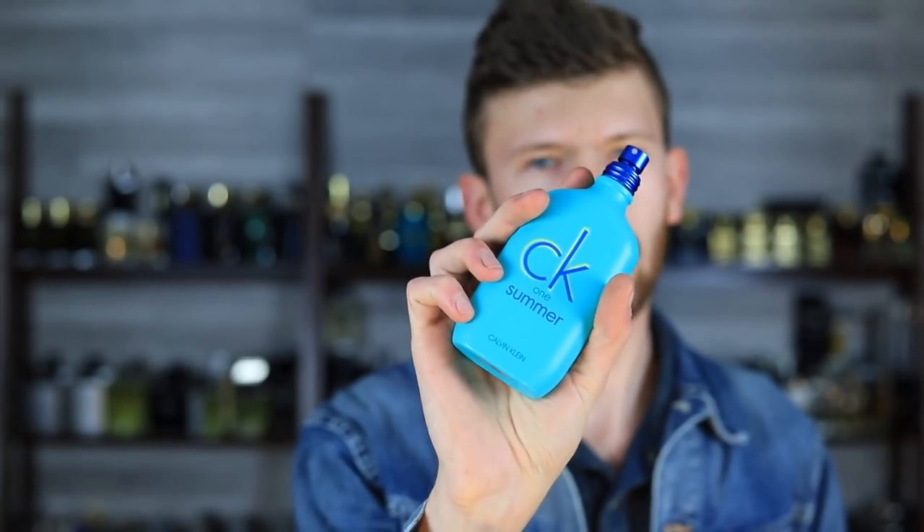You can see here we have what I believe is last year's CK1 summer, just to kind of compare the two briefly. Couldn't even smell that at all — yeah, quite a bit different. So there's going to be no redundancy between the two. Last year's was okay, not bad, but this one here, I like the fruitiness. It's a little bit more playful, a little bit of a hint of sweetness as well.